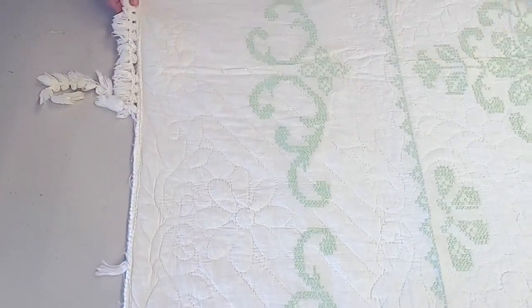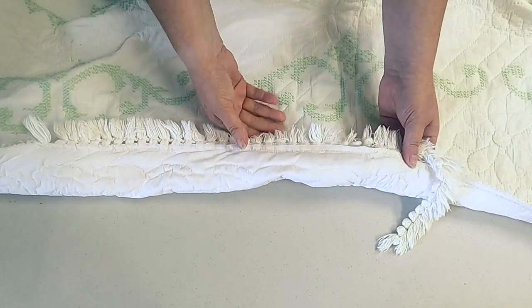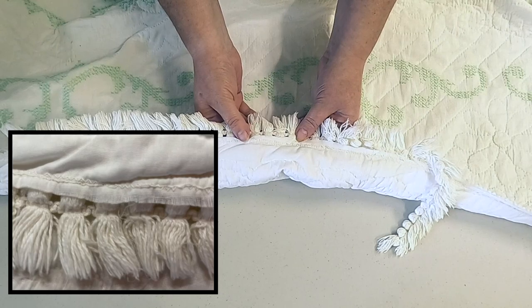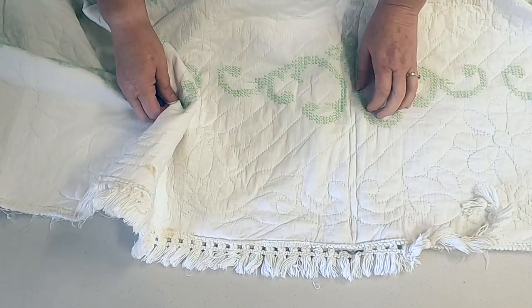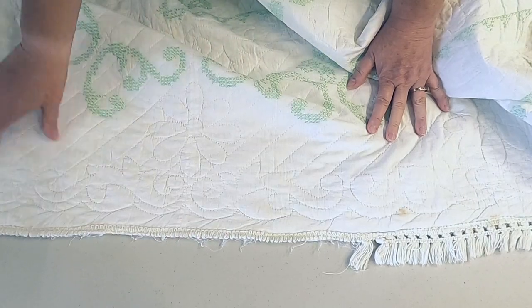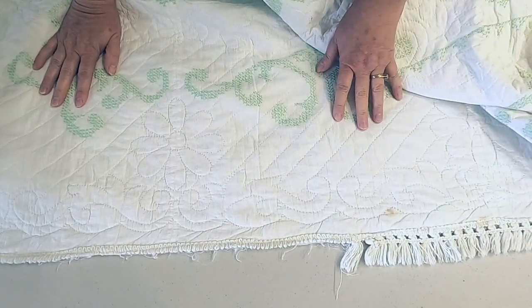Let's talk for a minute about the binding — or the finishing, I should say. The maker stitched this on and it looks like it was done by machine. It is a raw edge from the backing, so it didn't fray at all over all these years. However, this binding has come apart and isn't around the whole thing — there are some sections where it's completely missing. It's probably something I will eventually just take off because it's not consistent, even though it's really, really pretty.